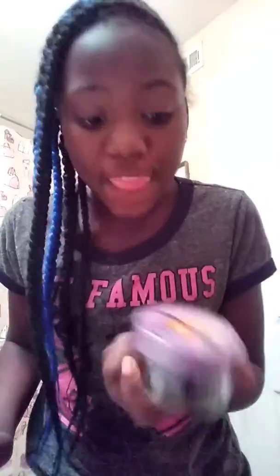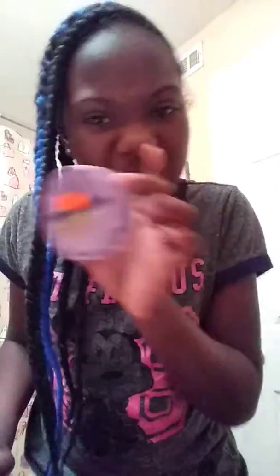Or what school I go to — but if you go to my school, y'all know. My edges be messed up sometimes, but ever since I've been using this it's been working. But let me stop talking, I know I'm talking too much.